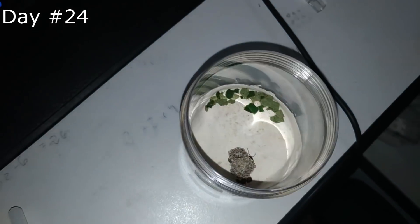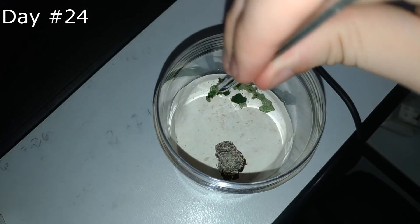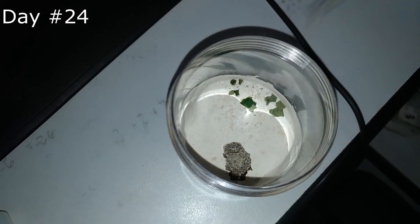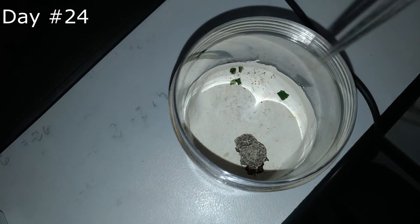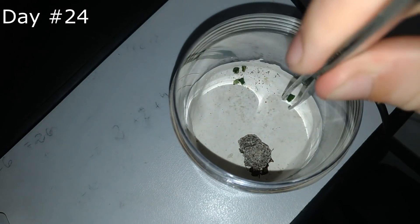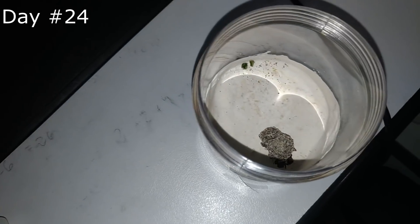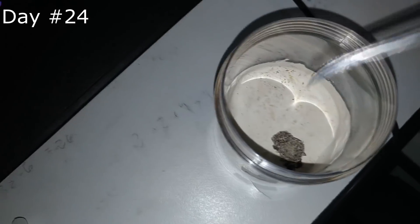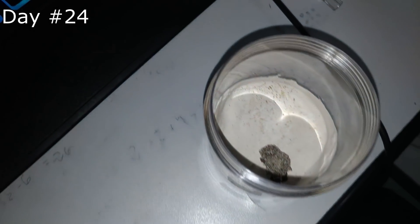First I need to remove all the old plants. Under the plants you can see tiny brown dots — it's ant poop. It's hard to clean it if the ants don't place it all together.